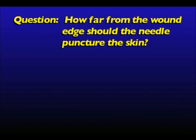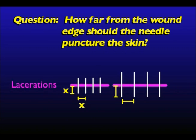Another question that arises is: how far from the wound edge should the suture needle puncture the skin? The answer depends on the spacing of the sutures. Generally, if the spacing interval between sutures is designated X, then the needle should puncture the skin X distance away from the wound edge.